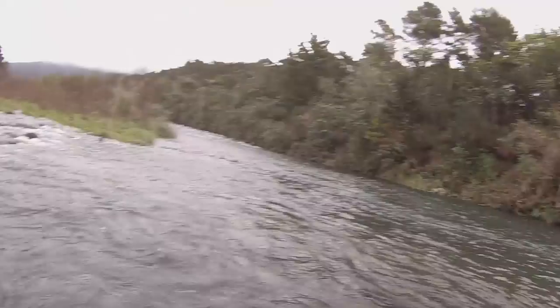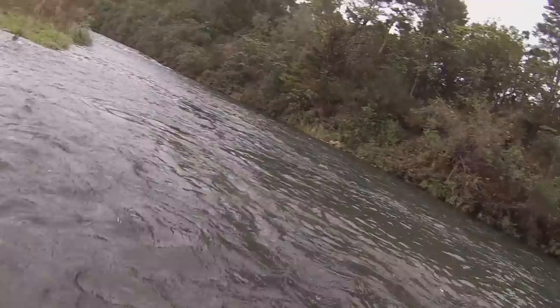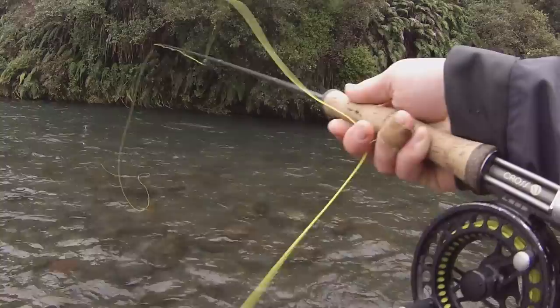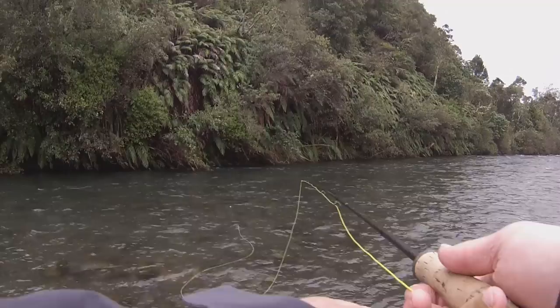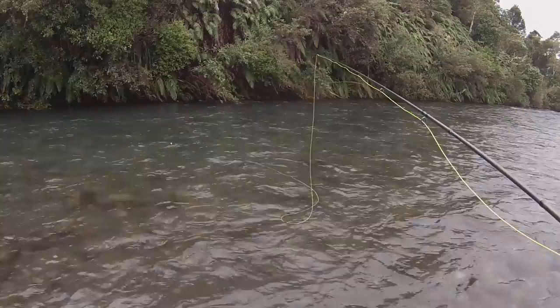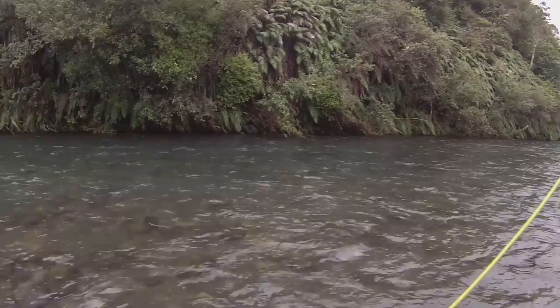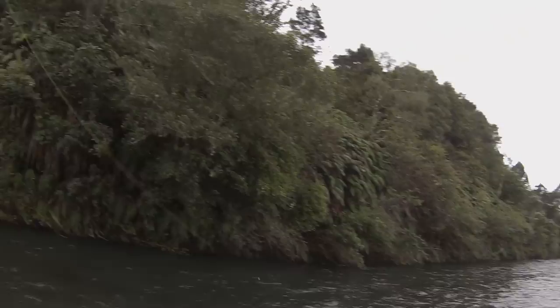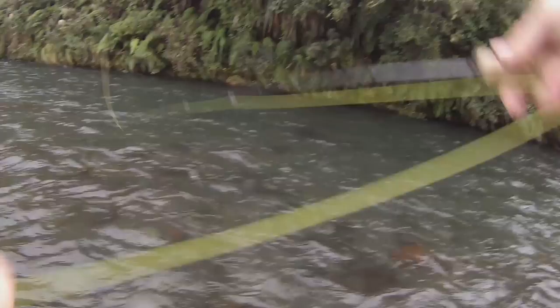Occasionally I catch fish, not that often though. You can see a fish down here — it looks like a little rainbow. Although because he's not eating dry flies, I'm almost tempted to think it's a brown trout. That's a small fish. Pretty poor hook set, I don't think it was very big. So I just hooked that one fish which I think was pretty small.